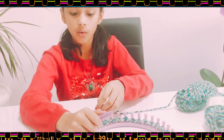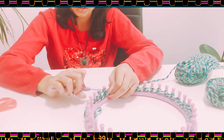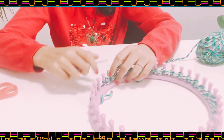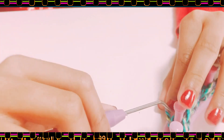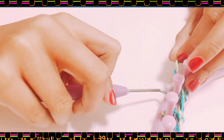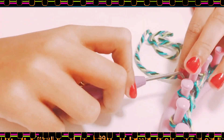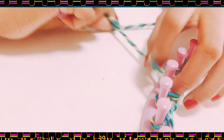Now I'm going to start the double moss pattern. First you wrap knit two — like one — and now you're going to purl two. I'll show you how: take the hook inside, take the new string out, take the old loop off, put the new loop in. Do that two times.